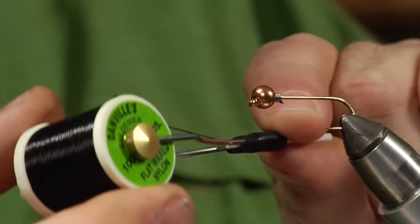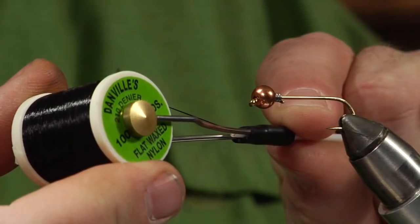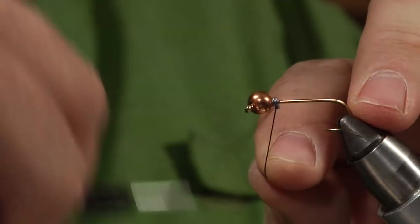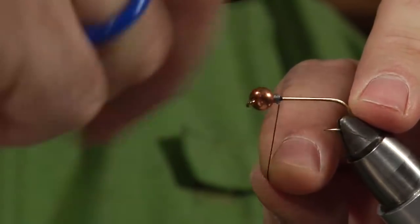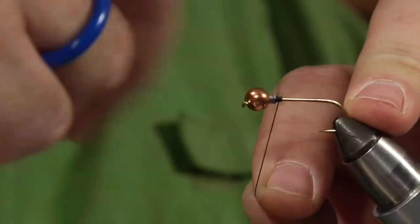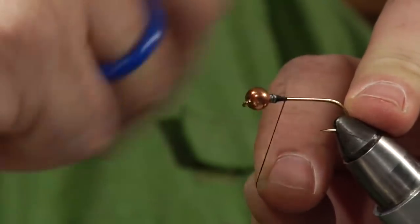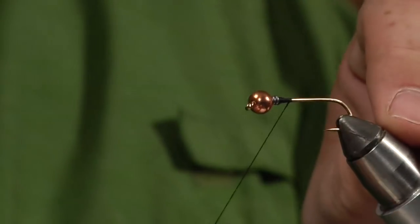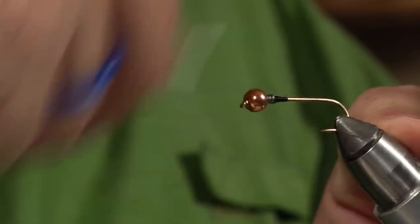We'll go in with — this is pretty heavy thread since it's a big fly. This is flat wax nylon by Danville; it's a great thread for tying woolly buggers, streamers, and big nymphs. So we'll go ahead and attach this right behind the lead, get it built up so that the lead won't slide and the bead won't slide, and we'll wrap right to the back of the hook.